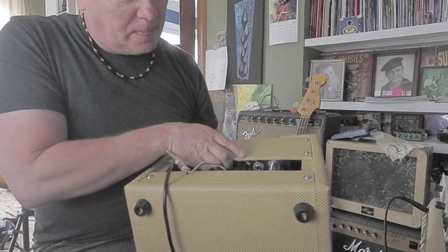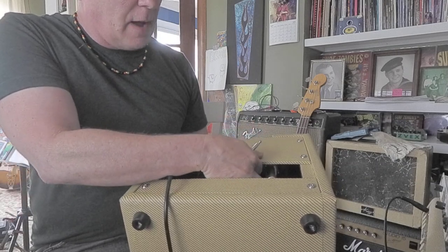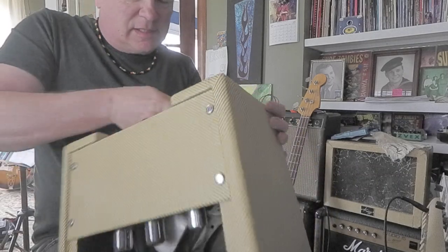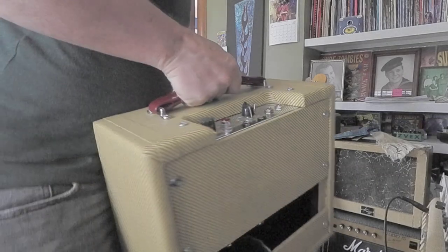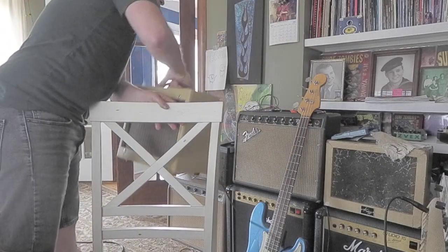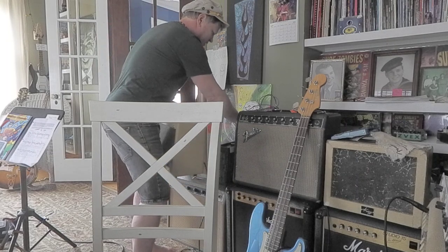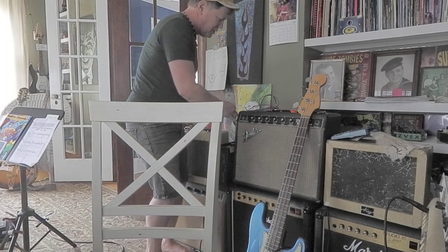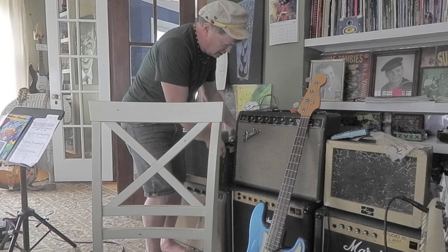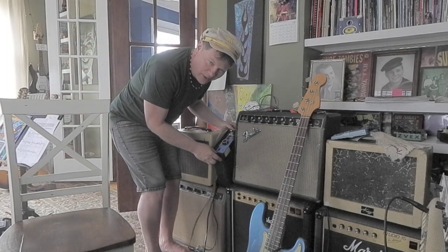It's also got an external speaker jack, so I can plug in a different deal over here. This is a kit amp, but it was built by an expert, and that makes all the difference in the world. He probably swapped a few pieces out, a few components. So I'm going to take the speaker output and run it into this Rockman Power Soak, which is an attenuator.